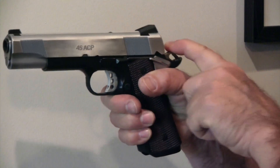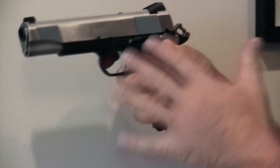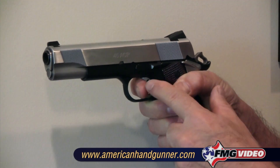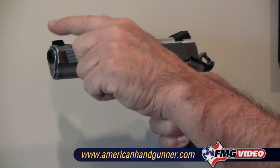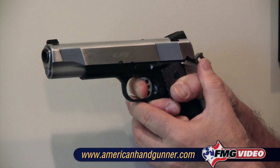Let's take a look at a 1911. The vast majority of 1911s are single action guns, so the hammer is cocked when you go to fire the gun. We've cleared this gun — it's safe. You want your comfortable firing grip, pad of the finger on the trigger. Remember, you're balancing a dime on the front sight, so you want a consistent straight-back press.